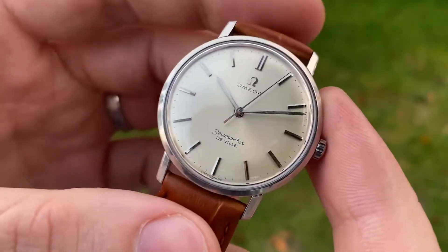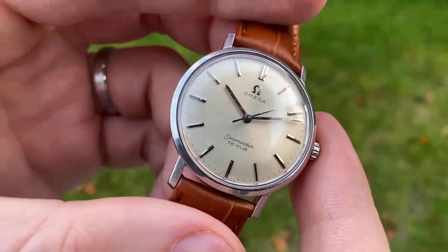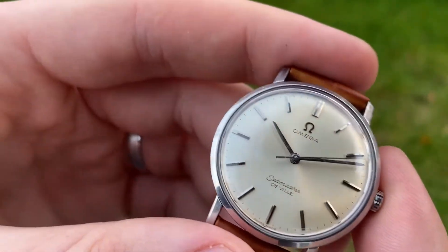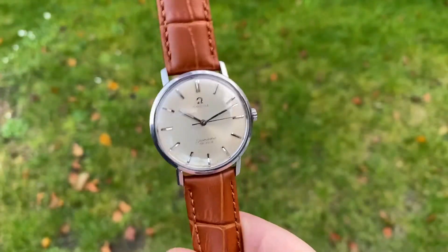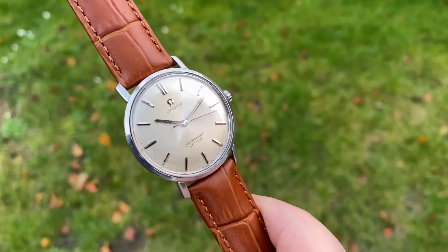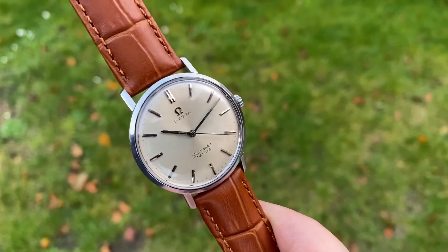The original white sunburst dial is in excellent condition — it pops so nicely. It has a very light patina and a few very light marks, but overall is just in very, very nice condition, as you can see. Just really beautiful.